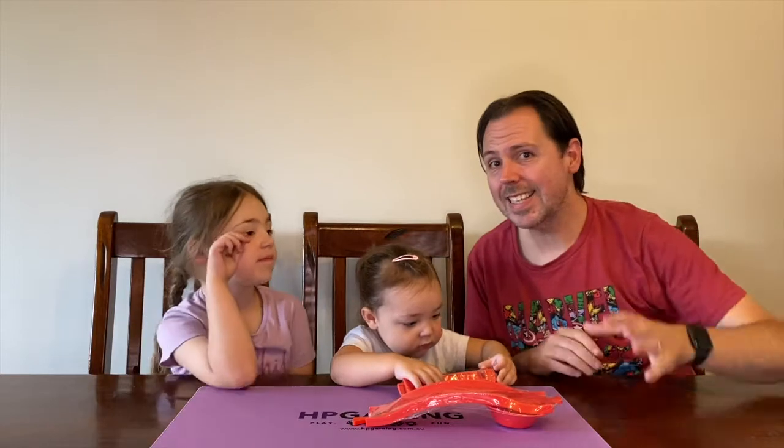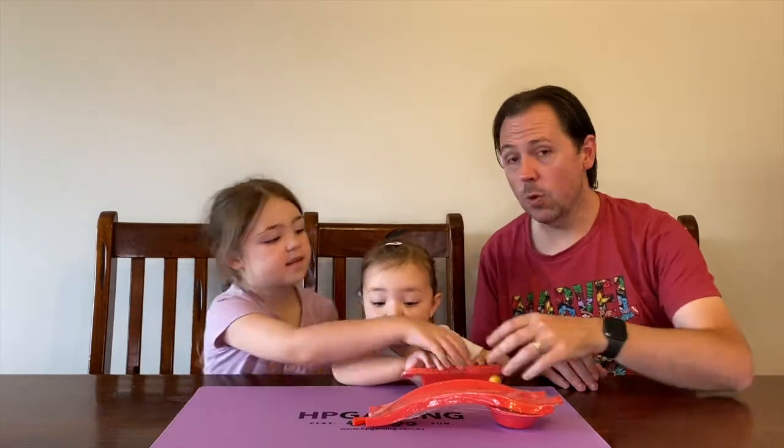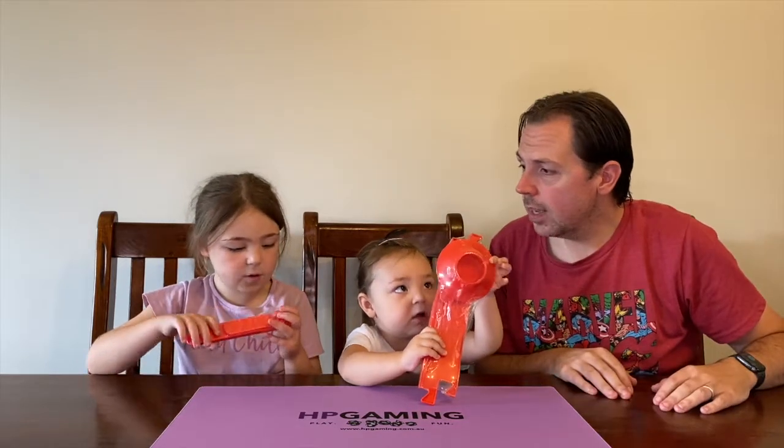This game is originally designed for two to four players, or one to four players if you wish. We've got enough gear here to play with up to eight players as well, including the wonderful battle mode which we'll talk about shortly. We are going to get into the box.